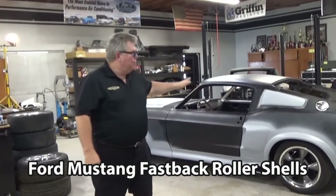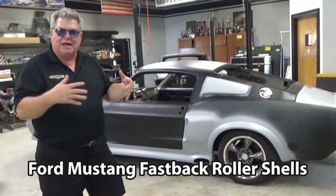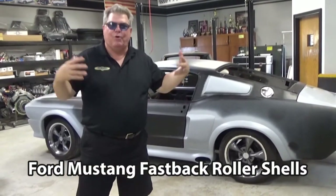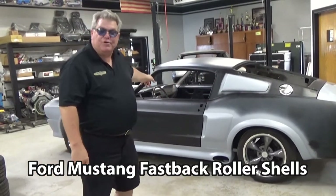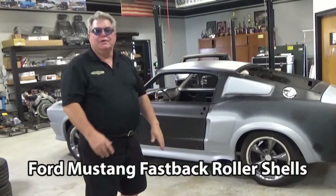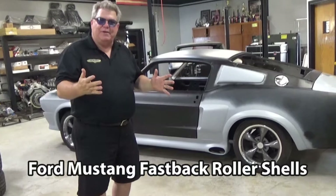So this is a '67 Ford Mustang Fastback. It's a brand new car — it's not a Frankenstein put together with old body parts. This is brand new metal, brand new car. He's going to put a 428 in this car, so we have to strengthen the body so that it can handle that horsepower.